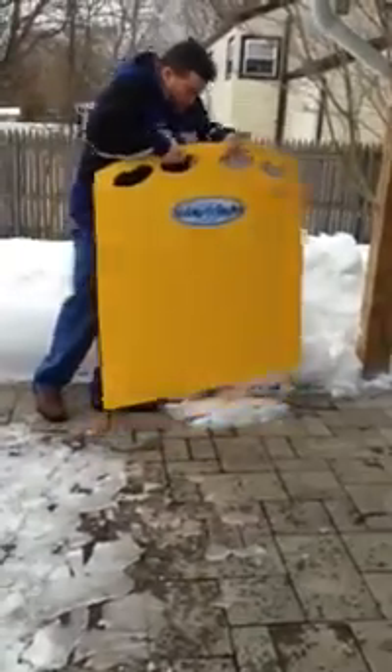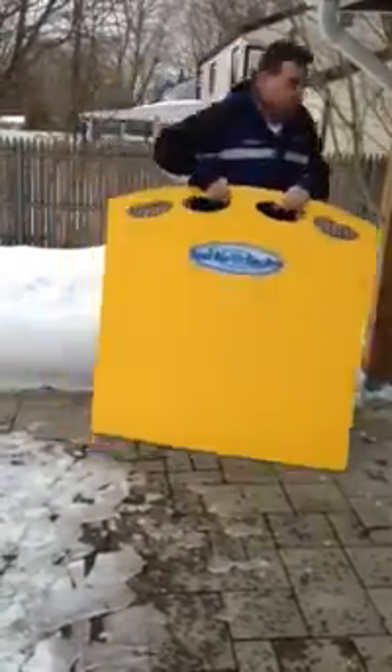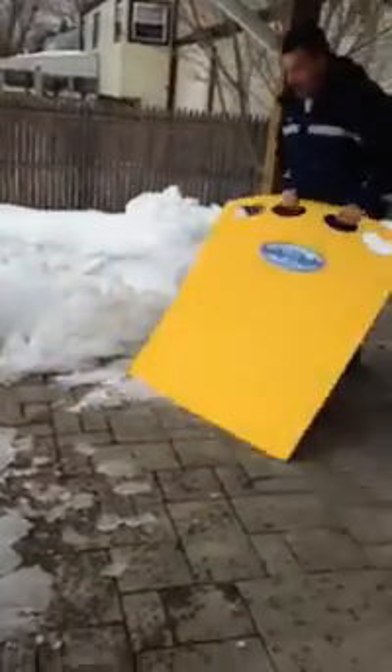Now once you break it all up, you just use it the best you can in the snow.